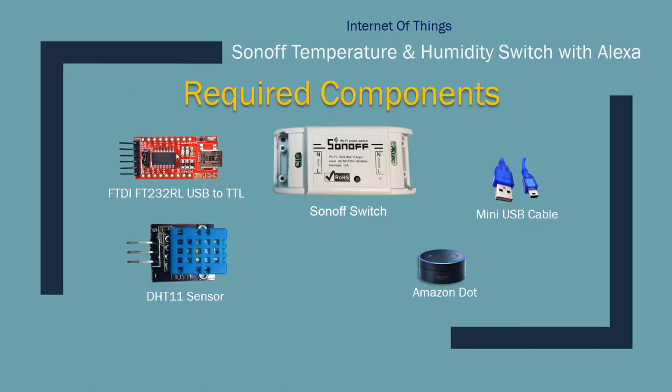Here are some of the components you're going to need: a Sonoff switch, USB to TTL converter, mini USB cables, Amazon Echo Dot, and a DHT11 sensor — or you can use other sensors also.